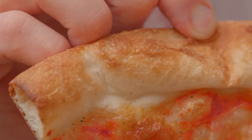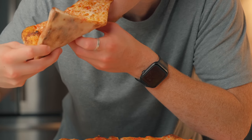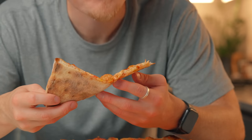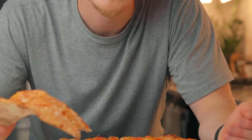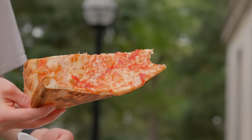This is a proper New York slice, and after studying some of the top pizza shops in New York, I found a few secrets that I think are going to help me make it at home. This is episode two of my New York pizza series, where the goal is to recreate the perfect, authentic New York slice at home.